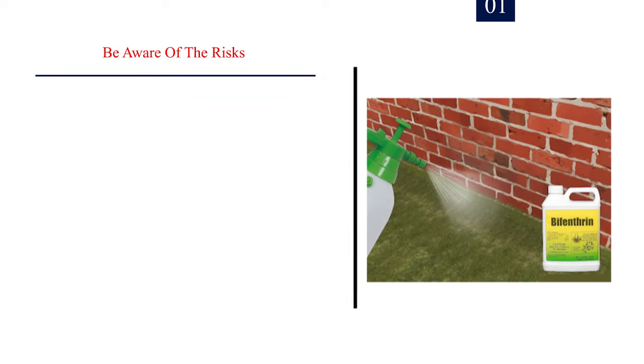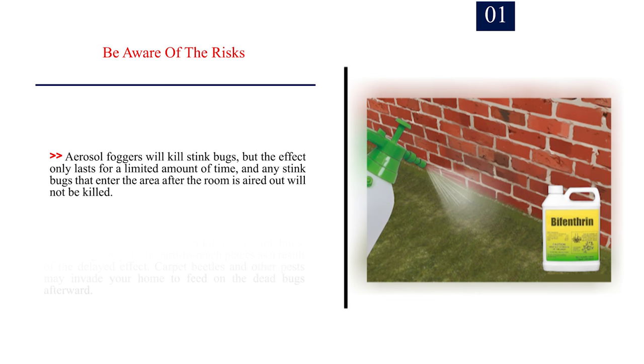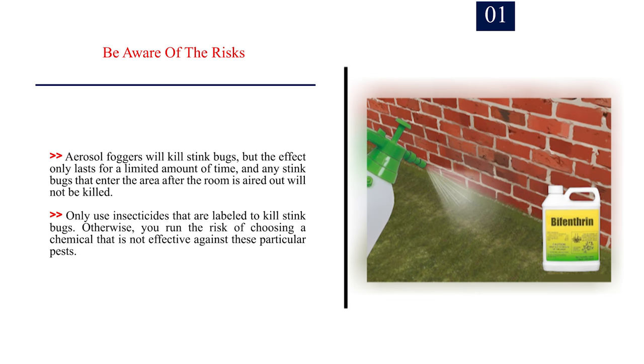Method 3: Using traditional pesticides. Number 1: Be aware of the risks. While traditional insecticides may kill stink bugs, there are health risks and other potentially negative consequences involved. Insecticides are poisonous to humans and pets as well as stink bugs. Keep them out of reach of small children and pets, and strictly follow the application instructions on the label. Residual dust treatments can kill many stink bugs, but the bugs may die in hard-to-reach places due to the delayed effect. Carpet beetles and other pests may invade your home to feed on the dead bugs afterward. Aerosol foggers will kill stink bugs, but the effect only lasts for a limited amount of time, and any stink bugs that enter after the room is aired out will not be killed.